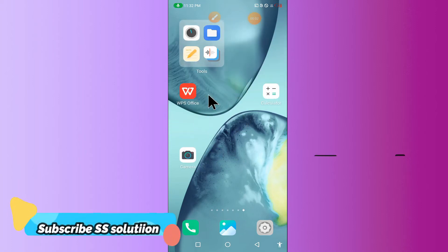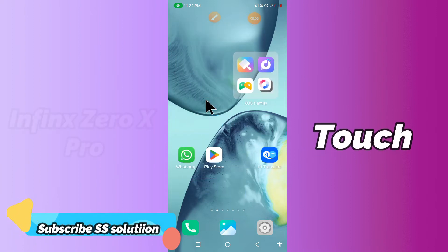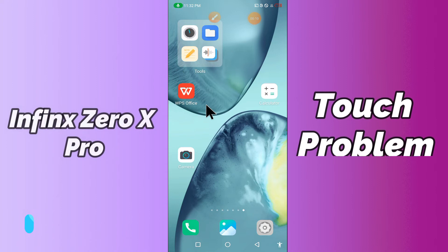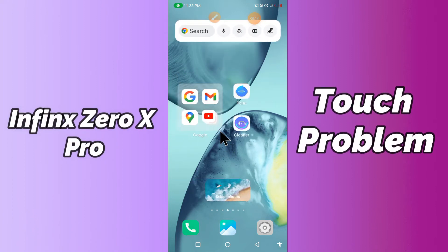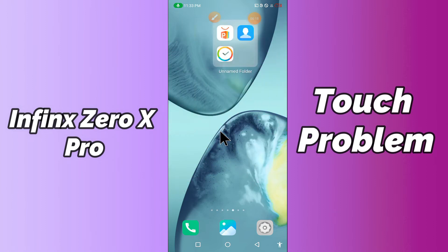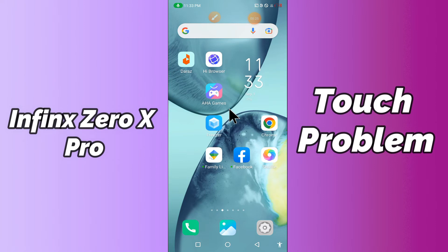Hi everyone, today in my latest video I'm going to show you how you can solve touch problems in your device — the Infinix OX Pro. If you're having any issue like your touch screen is not working or is not responding, I'll tell you a few tips and tricks that you can use to fix it. If you're new to my channel, don't forget to subscribe and press the bell icon. Watch the complete video and learn how you can fix it.